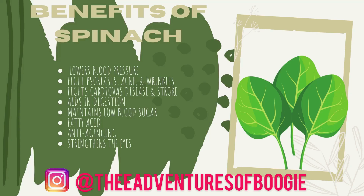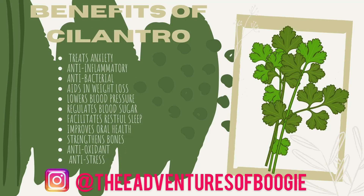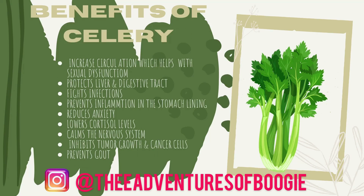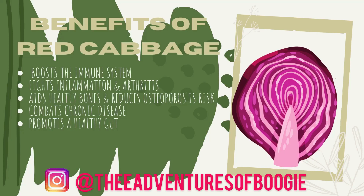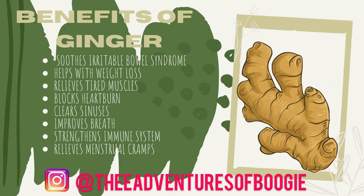We all know fruits and vegetables are healthy, but I wanted to take some time to highlight specific benefits of ingredients I used in these juices — things like spinach, cilantro, beets, oranges, and apples. Feel free to take time to read those. These will also be listed on my Instagram page at the Adventures of Boogie. I thought it was very important to educate on what the specific benefits of these juices are.